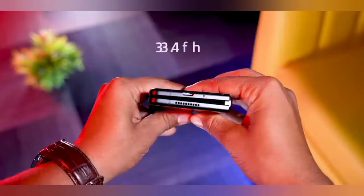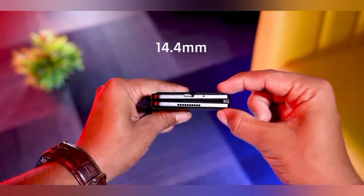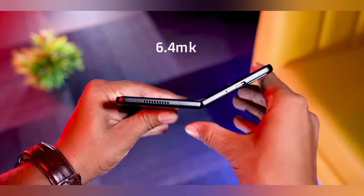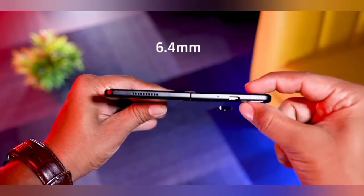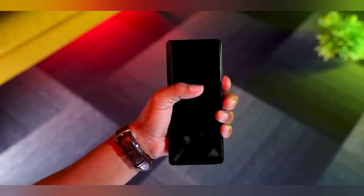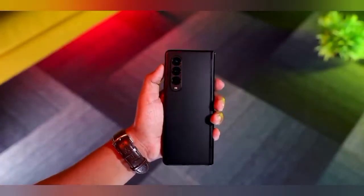This phone has 14mm thickness when folded, and when using it like a tablet, it opens up to 6.4mm thickness. The phone has a USB Type-C port, no 3.5mm headphone jack, and a side-mounted fingerprint sensor.